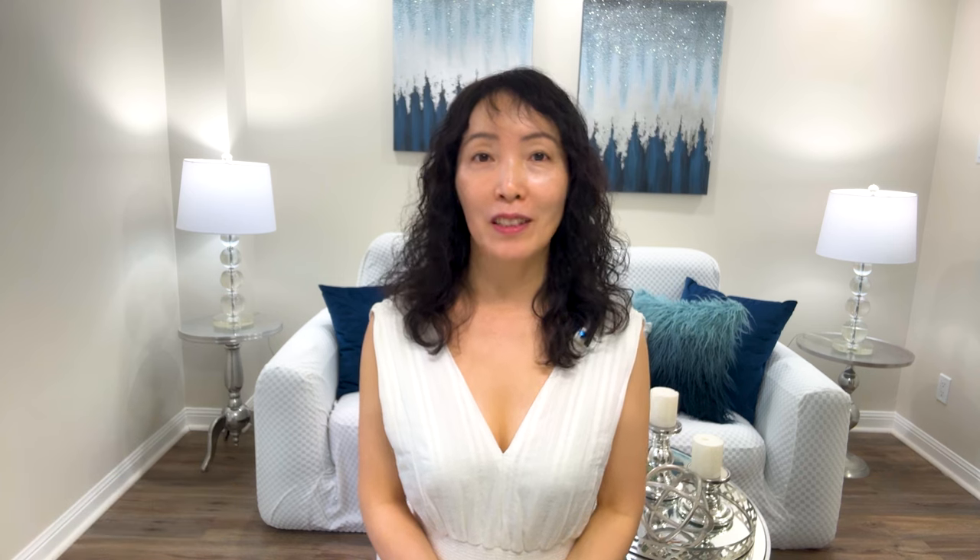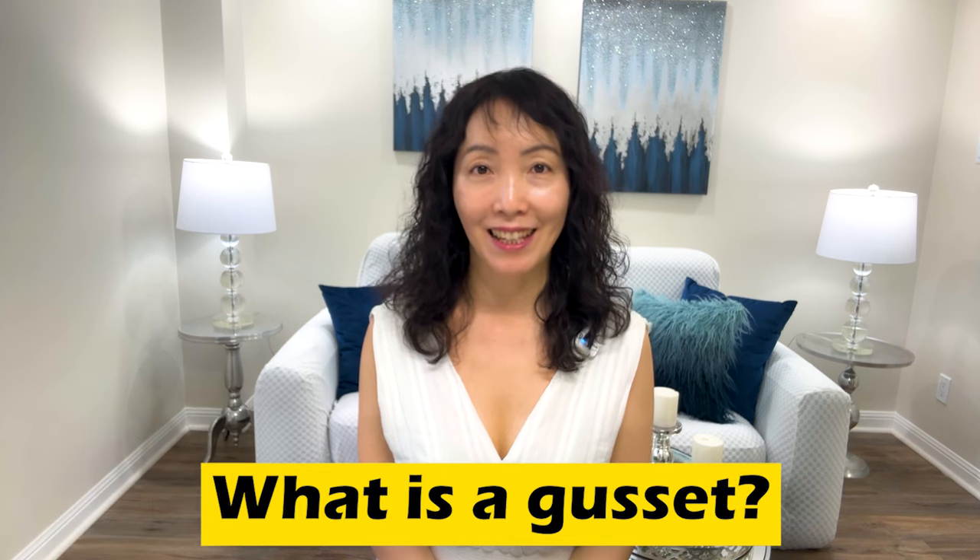Hi, I'm Jin, welcome to Pattern Studio 101. We're going to talk about gusset today. What is a gusset?